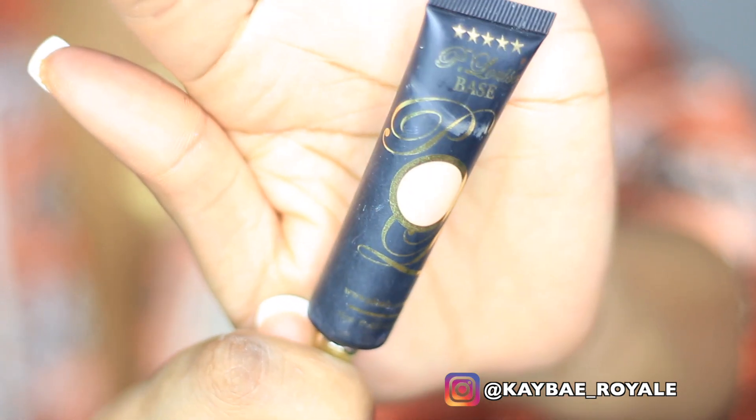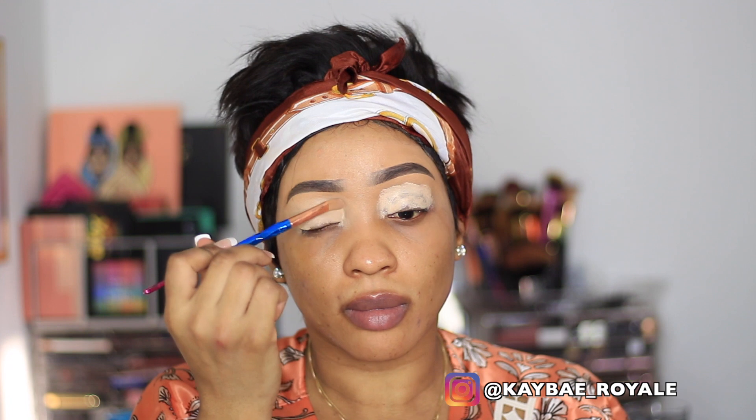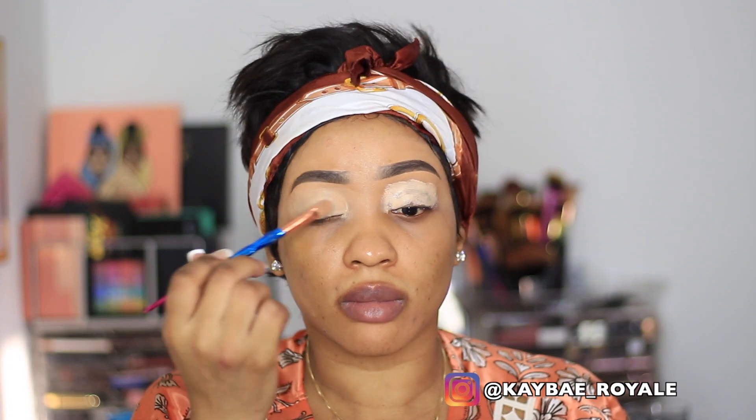I'm just going to put some Vaseline on my lips. Next I'm using the P Louise base in shade 2, putting that over my eyelid and making sure I blend it in nicely to give me a nice smooth base for my eyeshadow. Now I'm using the Jacqueline Hill palette — this is one of my favorites.